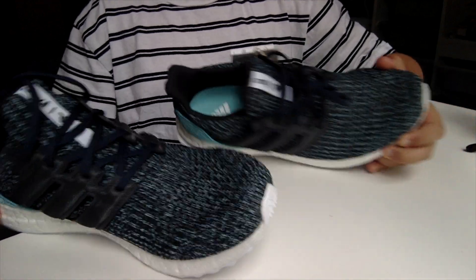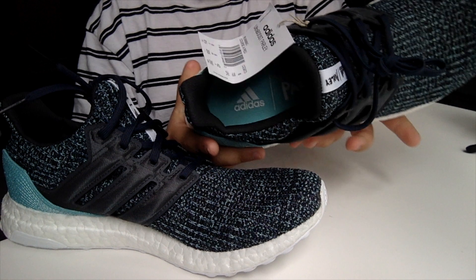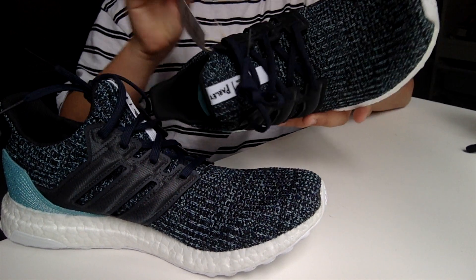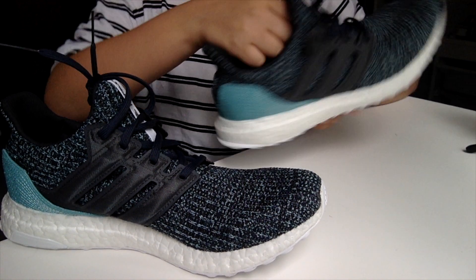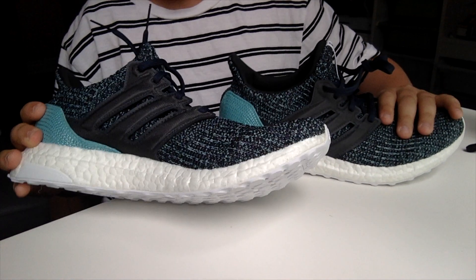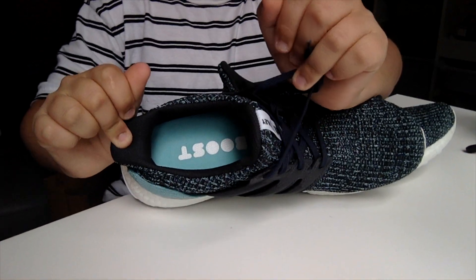They are also the 4.0s, if you were wondering. On the right shoe on the insole — it says Parley deeper down in there. It says Parley in there, so of course exclusive. They are the 4.0s and it says Boost on the inside — that's how you know.